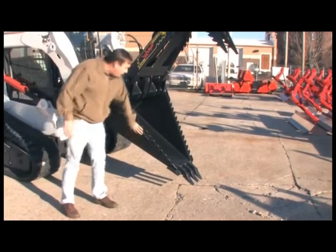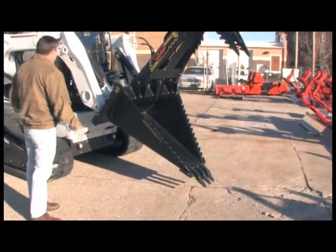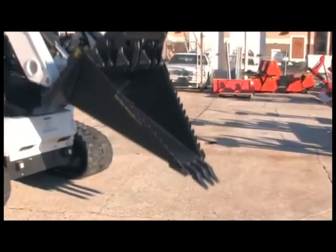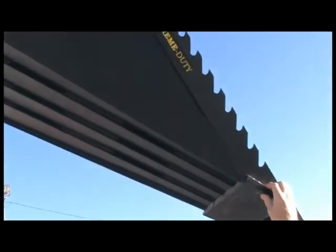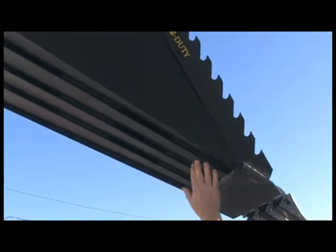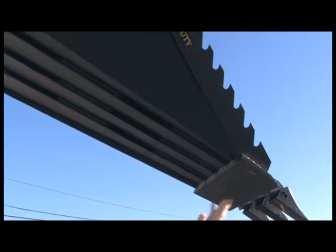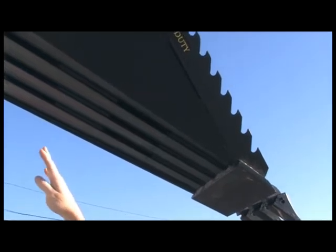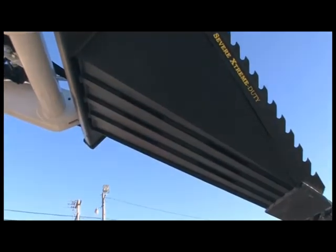It has a lot of bracing underneath the bottom of it. Raise it all the way up and let's look up under the bottom of this bucket. This is a true cutting edge — it's three quarters of an inch thick, and then it has three bars that run the full length of the bucket from the cutting edge all the way back to the hitch plate. The hitch plate is where all the load is going to be, pushing these front big teeth into the ground.